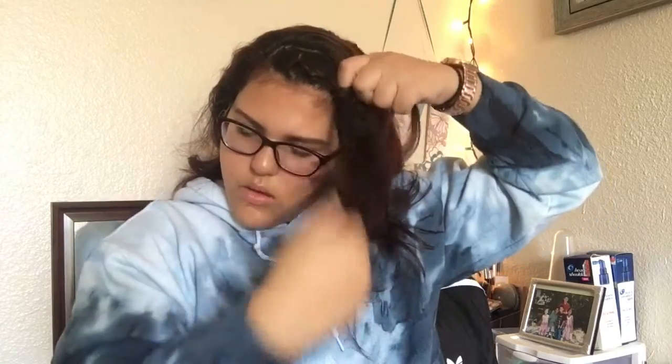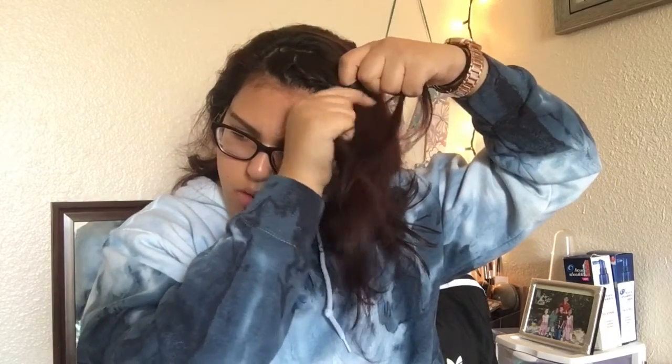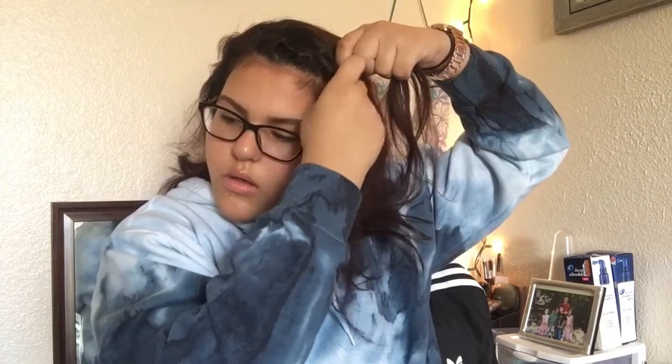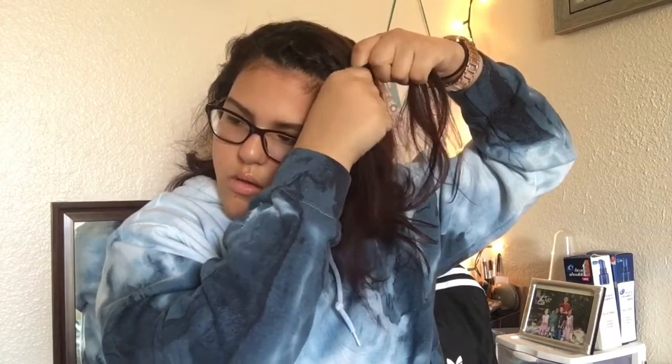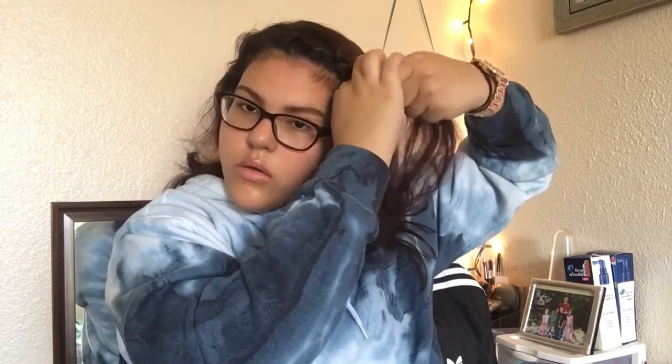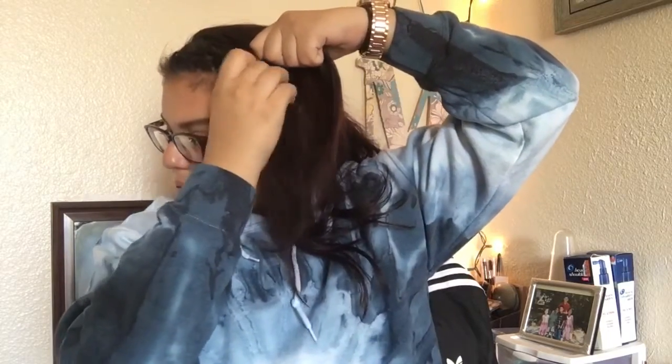You just want to keep doing the same thing over and over again. You're braiding — one section, the front section goes in the middle, then you grab the back section and put it to the middle, front section to the middle, then grab some hair. Like I said, you can just leave it in the comments down below if you want me to do a more in-depth video on how to French braid and Dutch braid.